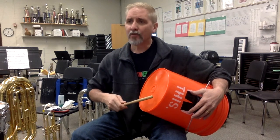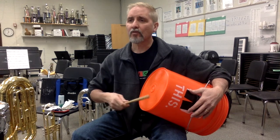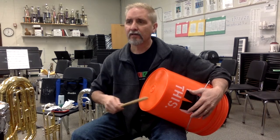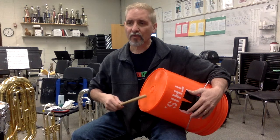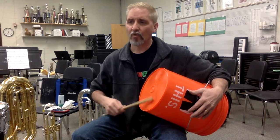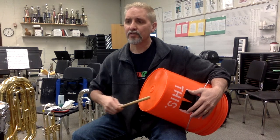And one, two, three, four. One, two, three, four. And two, and three, and four. And two, three, four. Two, three, four. One, two, three, four. One, two, three, four. There we go.